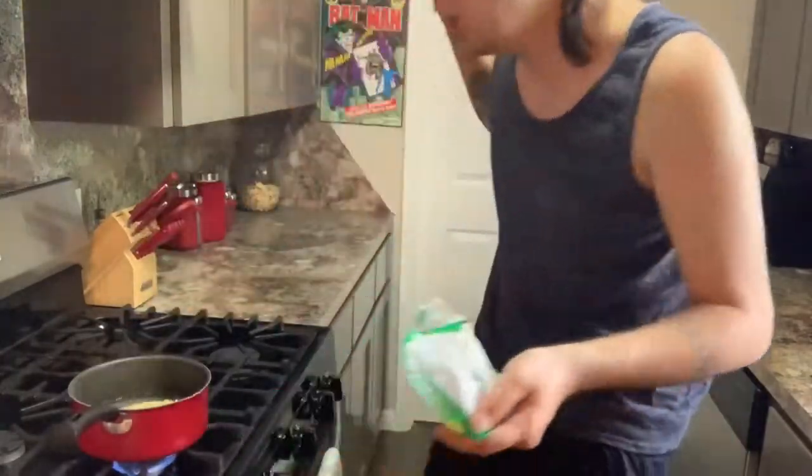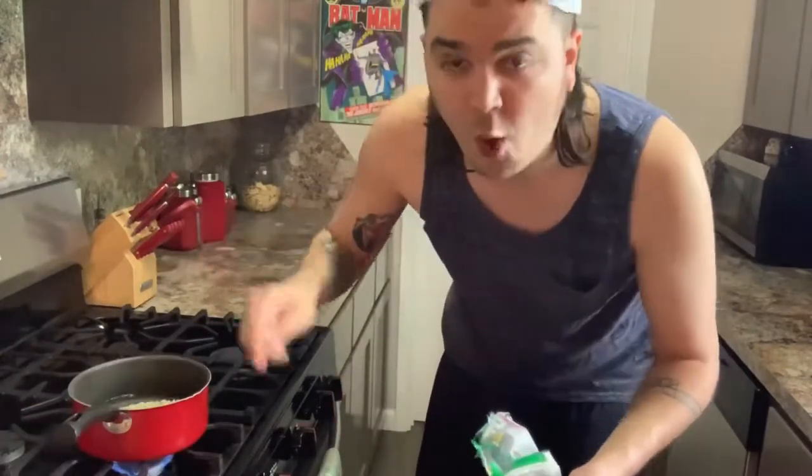I got the chili kind, so we're going to see how delicious it is. Just put that in there. That almost got me — you got to be careful though, for real. That hot water almost burned my hand. Can't have that happening.